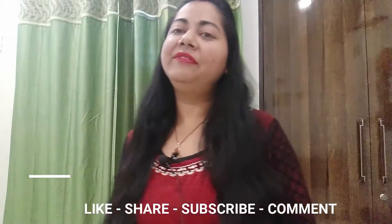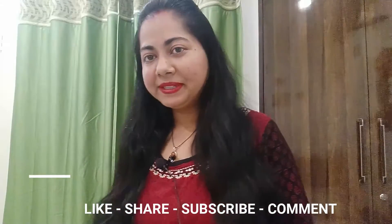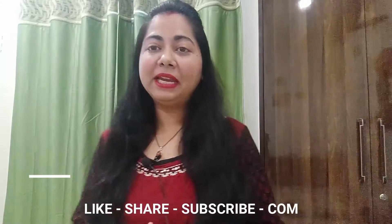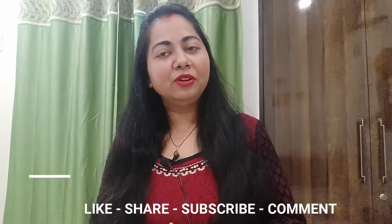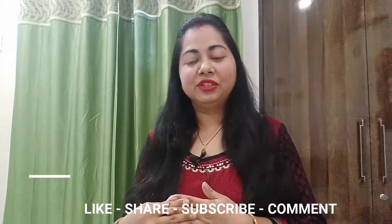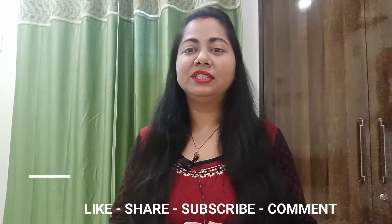I hope you liked my video — please share it with your friends and family members. Subscribe to my channel, and if you have watched my video for the first time, please subscribe and hit the notification bell — it's free. Please like and share my videos so I can be motivated to make good videos. Thank you so much for watching. I'll see you in the next video. Bye bye.